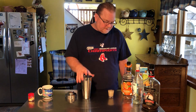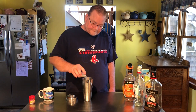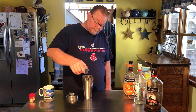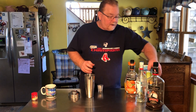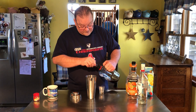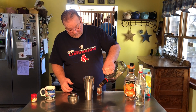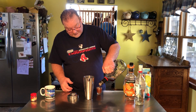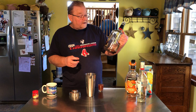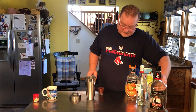We're gonna shake it with ice. We're gonna start with an ounce of cream of coconut — put that right in there. It's almost sticky. And then an ounce of dark rum. I know I need more of this for certain. You can use Meijer's — this happens to be Gosling's because we use it for our dark and stormys.